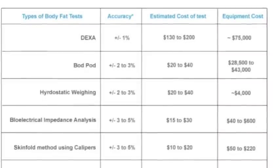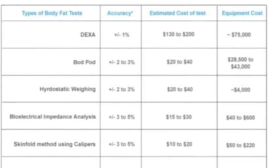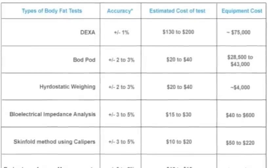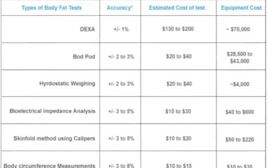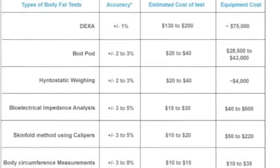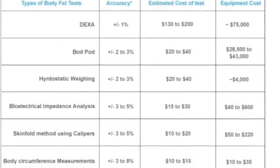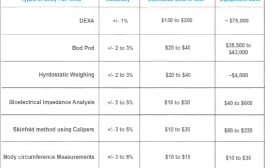DEXA is currently considered the gold standard of body composition estimation. DEXA, also known as dual energy x-ray absorptometry, is similar to the BOD Pod in accuracy. You'll note by the chart that skin fold analysis is more accurate than body mass index. Although practical, body mass index equations do not take into consideration the musculature of the body.